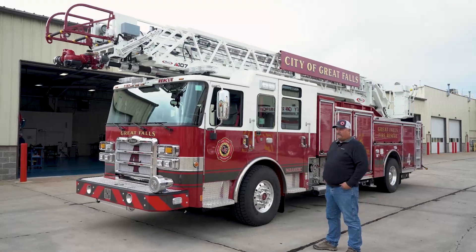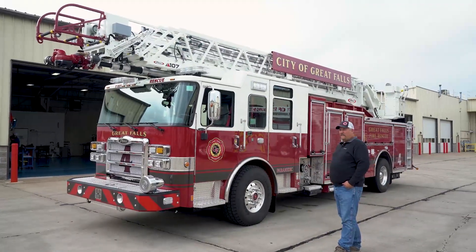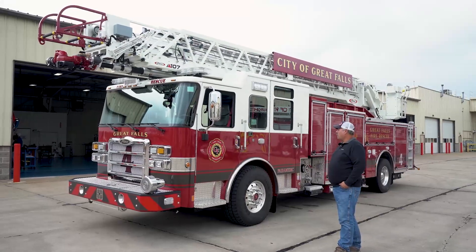Short wheelbase for us — we have a tower that's a little longer — but this will get around in the downtown area a little bit better for us, two corners.